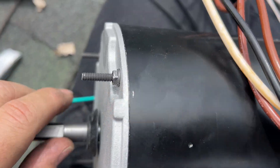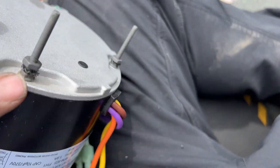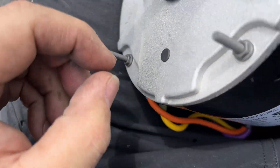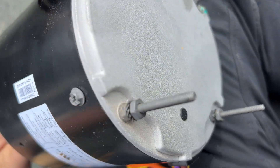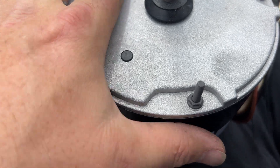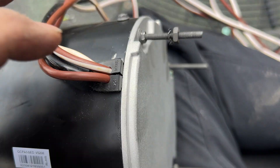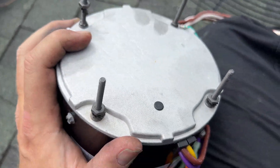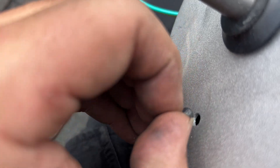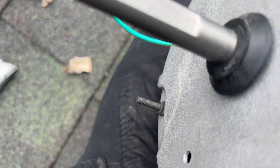With these universal motors, this one is going to mount facing downward. There's a drain plug on each side — one here and one on the back. Since the motor mounts downward, we leave the one on the bottom and pull out the one on the back, so moisture can drain out. Don't forget to do that.